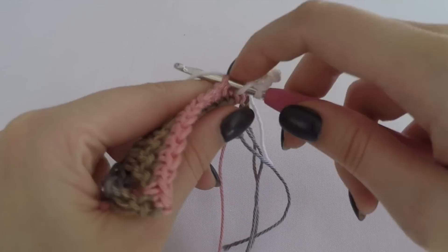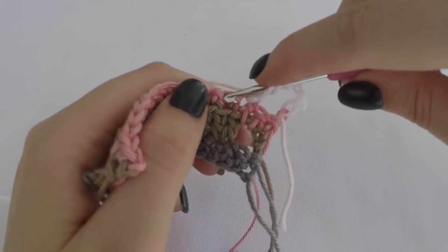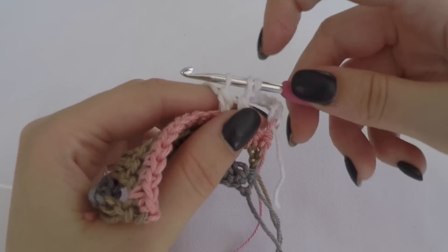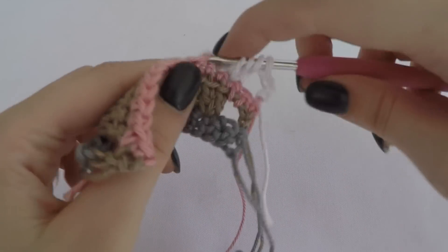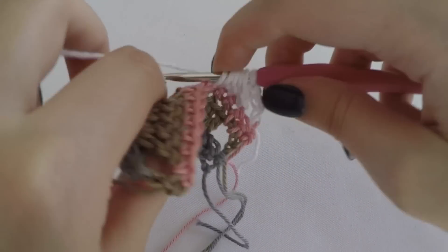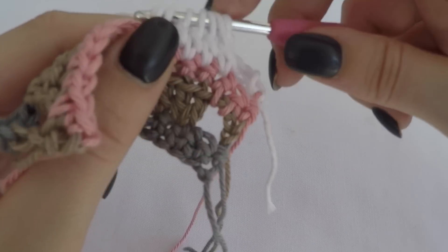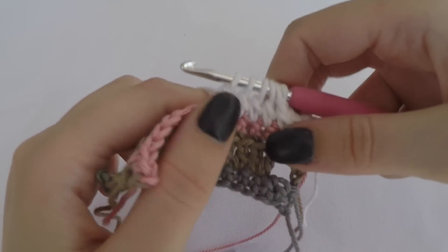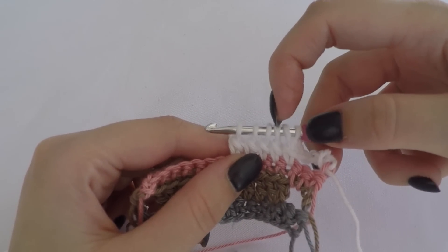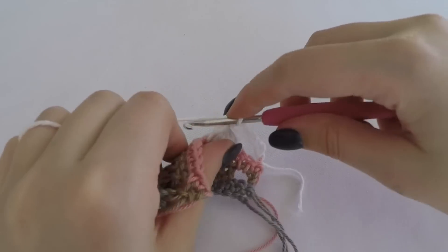In the next five stitches we make a cluster with double crochet stitches. You start like a normal double crochet but you don't finish it. Then you go to the next one, like a normal double crochet, but just don't finish it. You do this for all five stitches. At the end you will have six loops on your hook. Then you yarn over and pull through all loops together, and then you chain five.